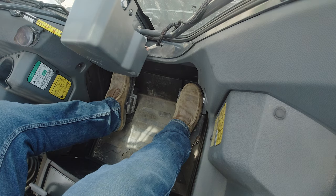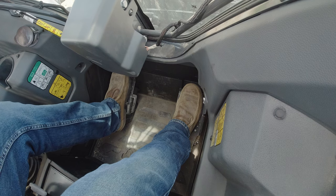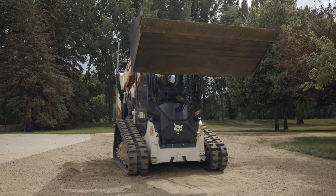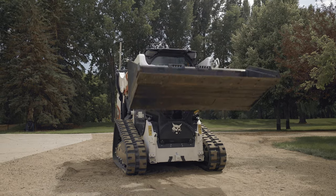Now let's move to the foot pedals or the hydraulic controls. The left pedal raises and lowers the lift arms. To raise the lift arms, push the heel of the left pedal. To lower the lift arms, push the toe of the left pedal.